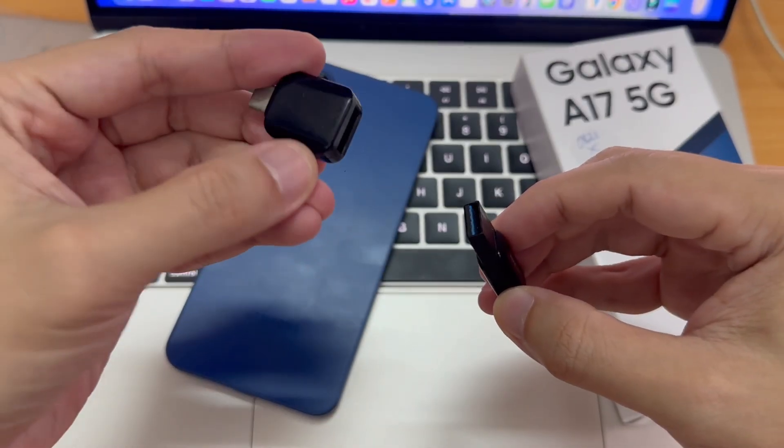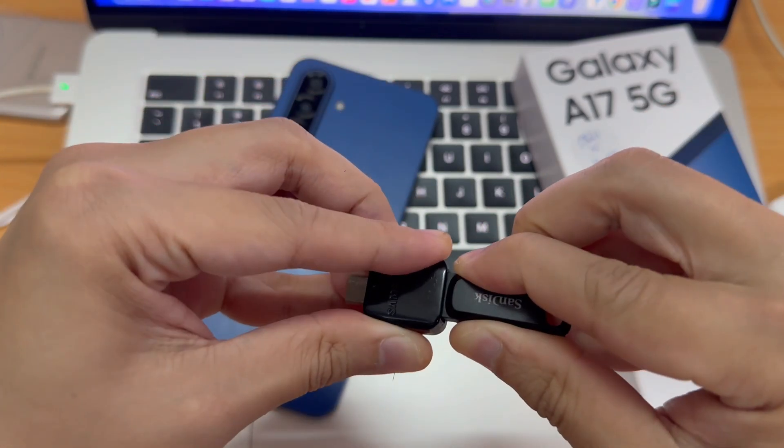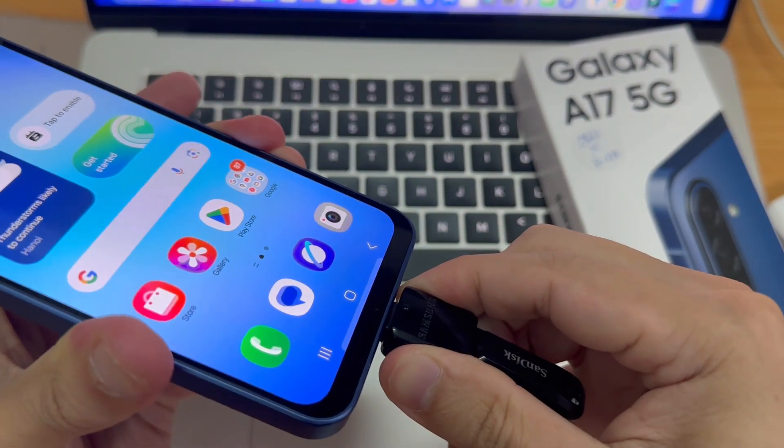Now, this is just the standard USB-C to USB adapter. So all I need to do is plug the USB flash drive into the port like so. Then, once it's been plugged in, I can just plug the adapter into my phone.